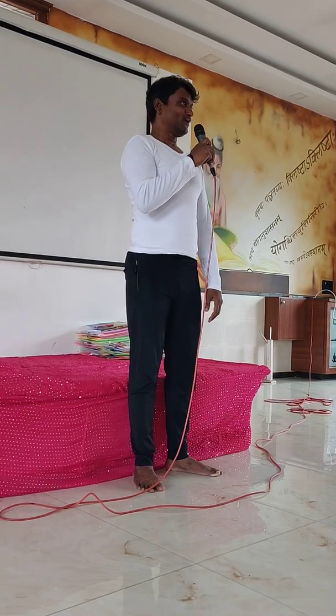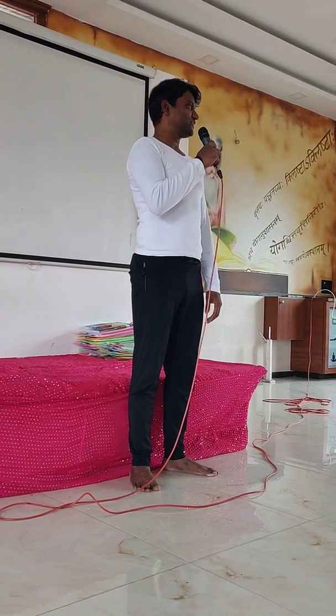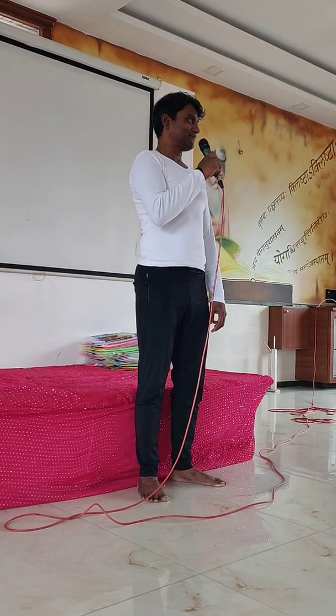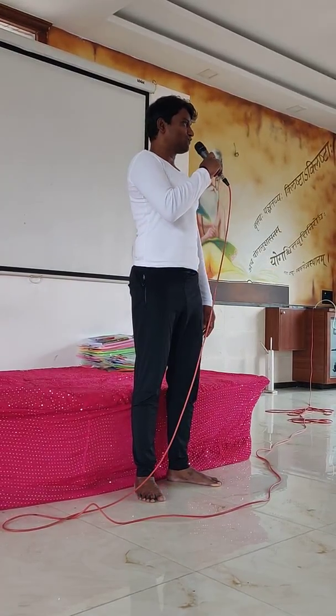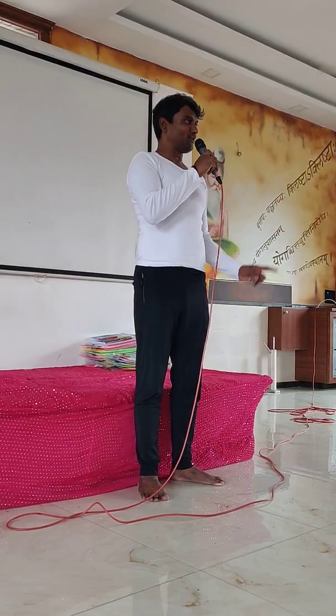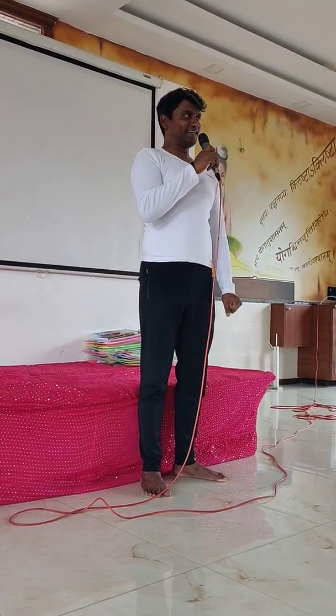Good morning! Hope you are having a wonderful experience at the Yoga Camp. I have some quick questions for you and I expect rapid fire answers — Yes or No. Are you ready? Yes. Are you feeling great today? Yes.